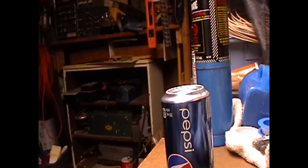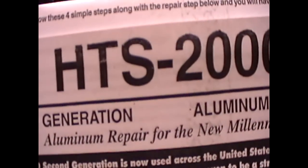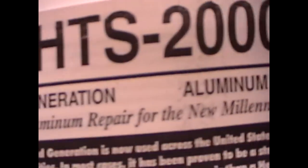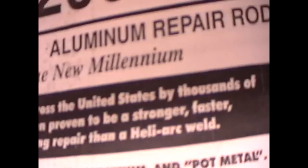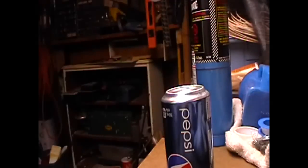You guys have seen that I got my ATV and pieces are broken on it. So I ordered this off eBay the other day. It's called HTS2000 — it's an aluminum welding rod. The other name is Durafix.